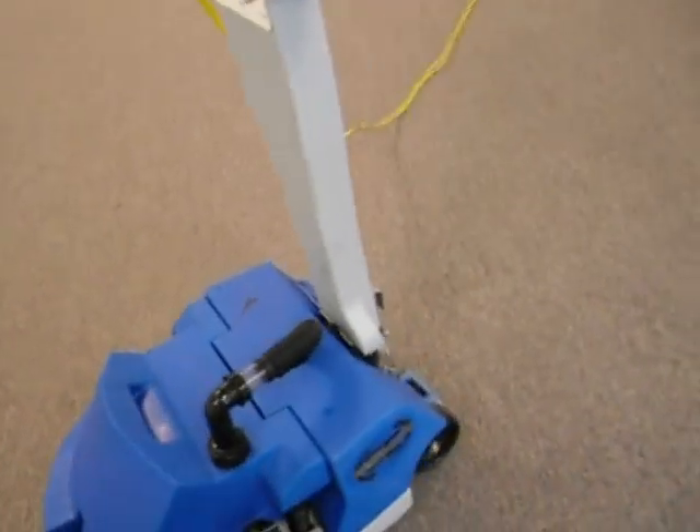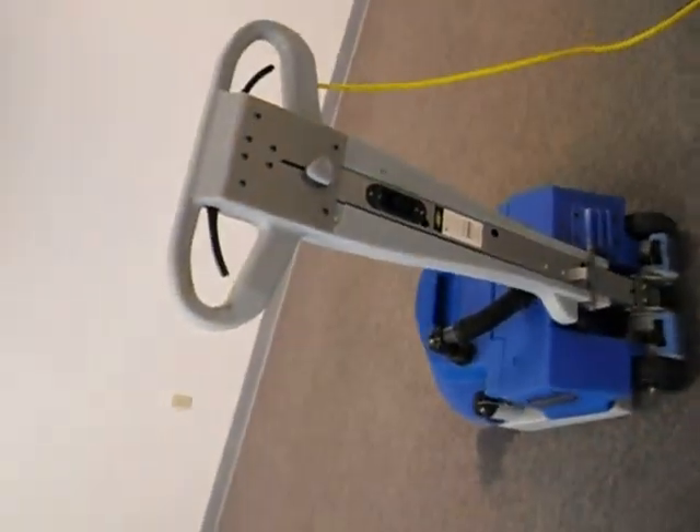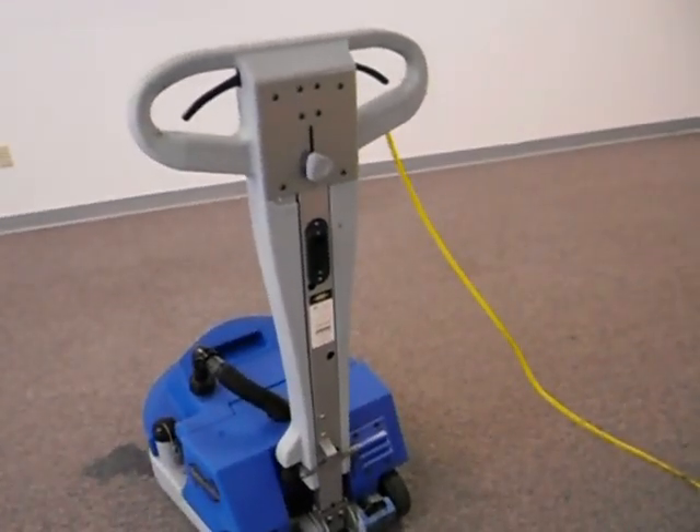This is the ChemStractor. This is the back of the ChemStractor over here. The ChemStractor is a fairly big machine and it's best used for commercial carpet cleaning of big areas like churches, malls, and big box type stores.